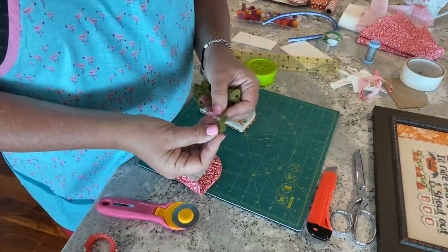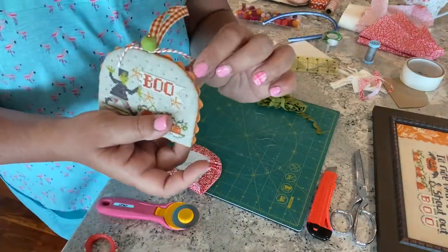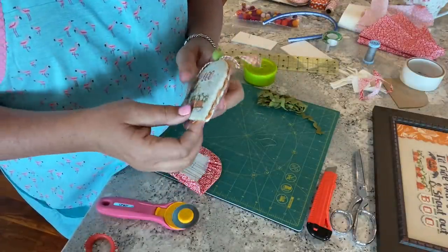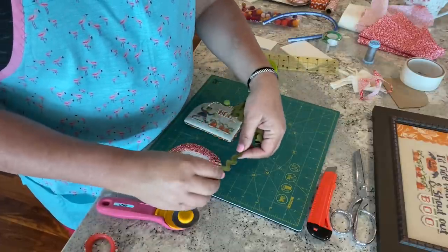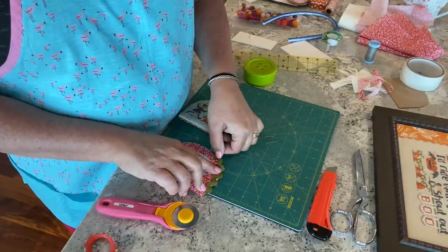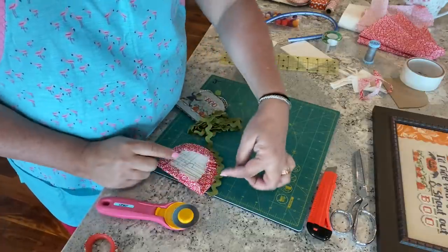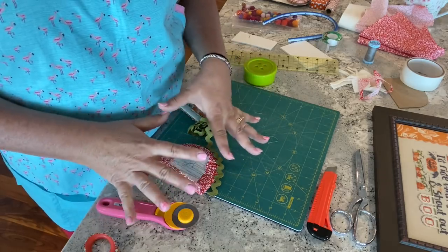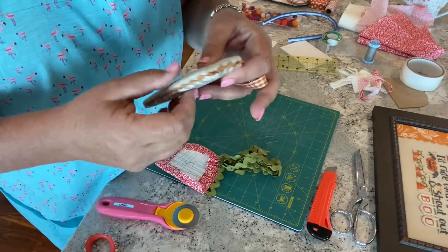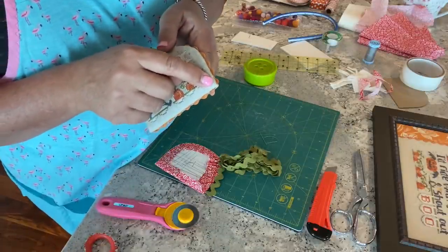What I love about rickrack is it's so workable — it does curves beautifully and just gives that nice little pop of color. I gently guide it around the edge, pressing the tips into the double-sided tape. That way when I put the cover piece on, my little rickrack tips are sticking out and I don't have to worry about holding everything while I ladder-stitch the front to the back.